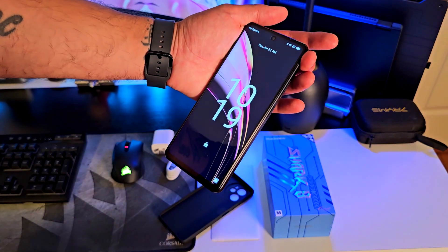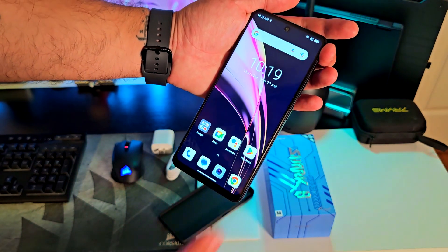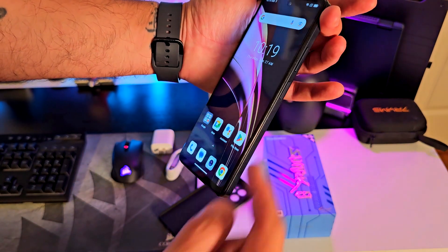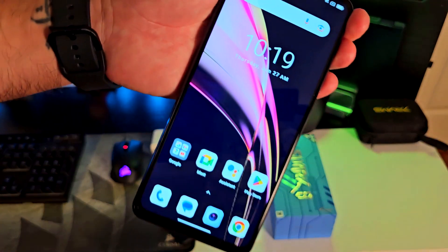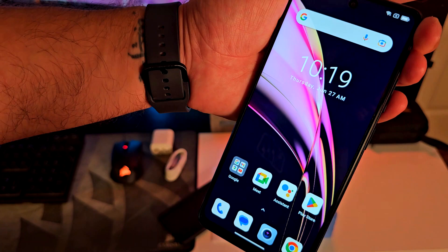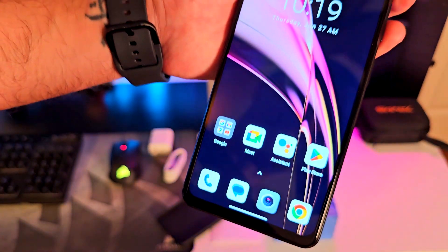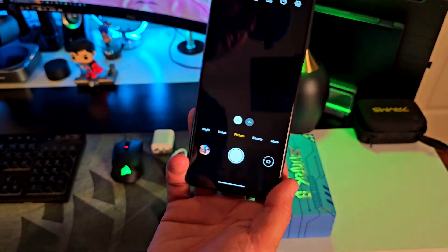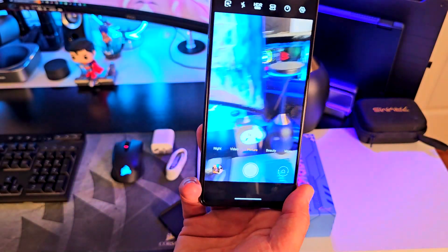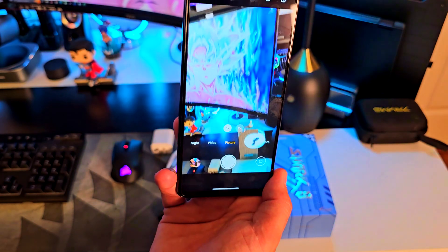I want to show you something super cool. It's locked — you're going to see the fingerprint sensor is right there on the right side, not on the screen. I think that is super cool. And it comes with a 120 Hertz AMOLED screen. You're going to see that it's super crystal clear — I really like that.